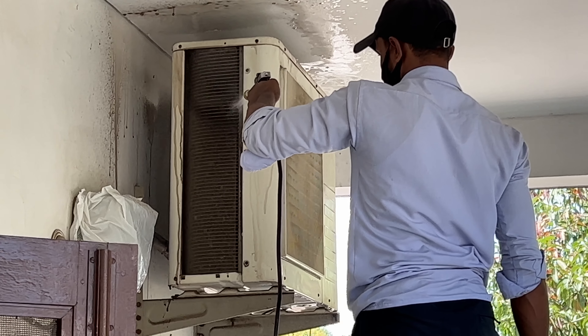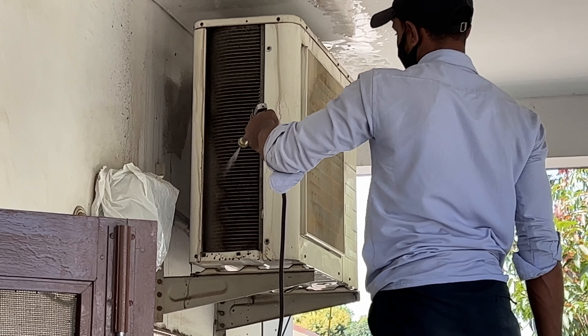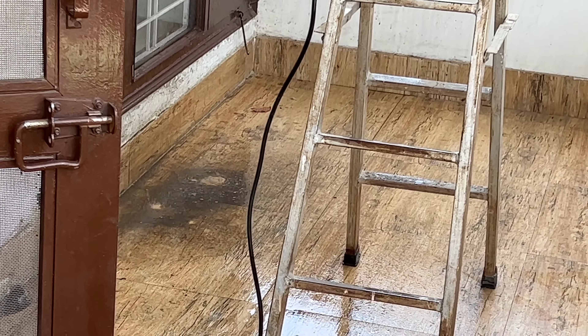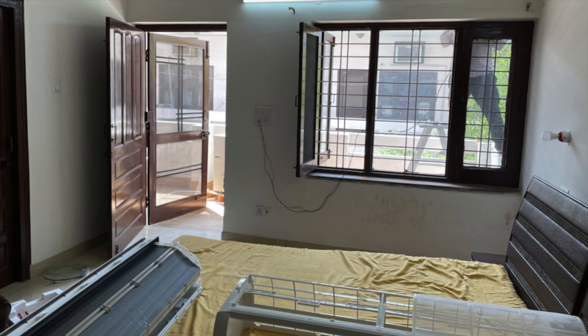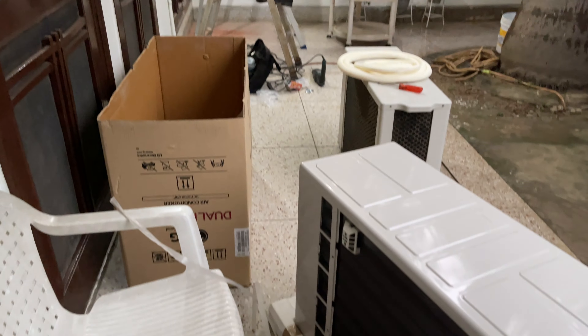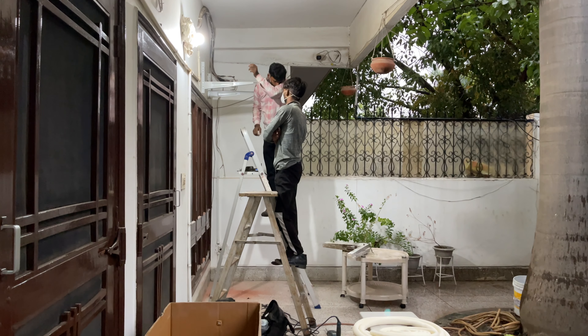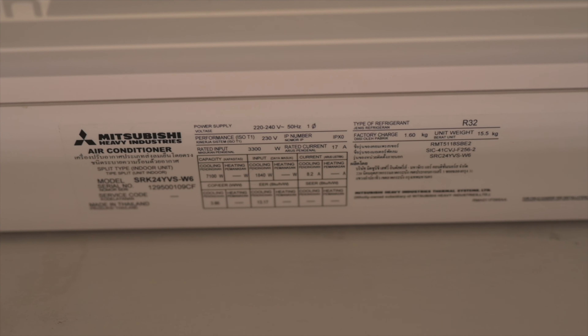Coming back to my point about split ACs being only as good as their installation — since these systems are split units, the better the gas piping connections between the indoor and outdoor units, the better the long-term performance of the AC. With Mitsubishi Heavy Industries air conditioners, you do not get piping included as part of the package, so essentially you're paying a third party to connect your indoor and outdoor units. Real and proper care must be taken when installing these systems. You must choose your installation site carefully, the bends in the pipe must be given using a bender, and the piping should be of the correct diameter and length — not too small and preferably not too long. You will find within the installation or instruction manual a number that specifies the minimum length of copper piping required.